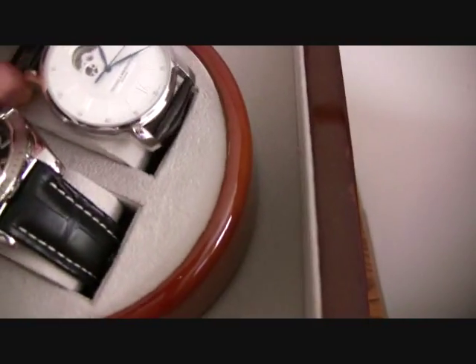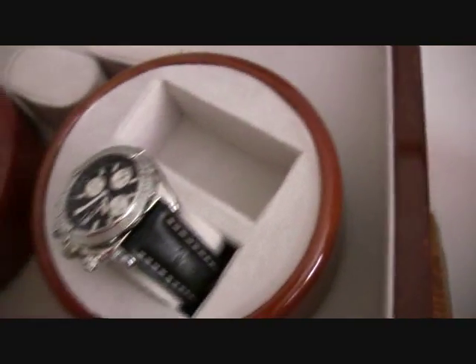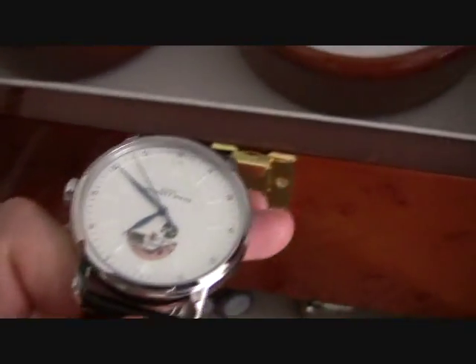I just came in here to show you some of these watches. This is the Baume & Mercier Classima Executive.